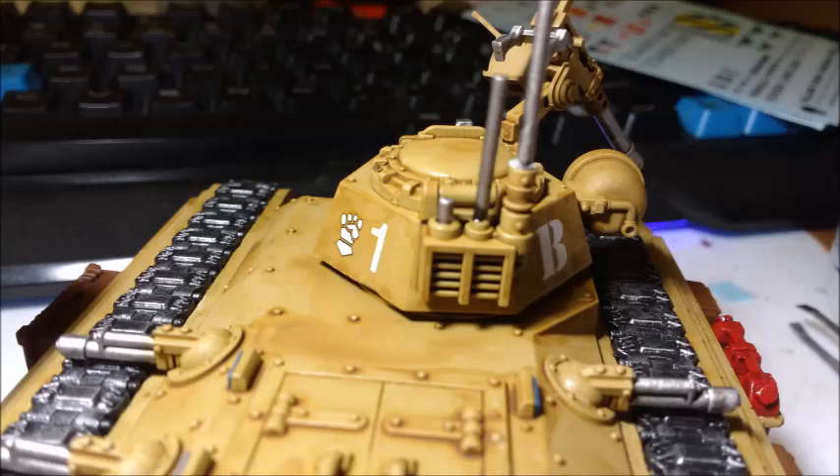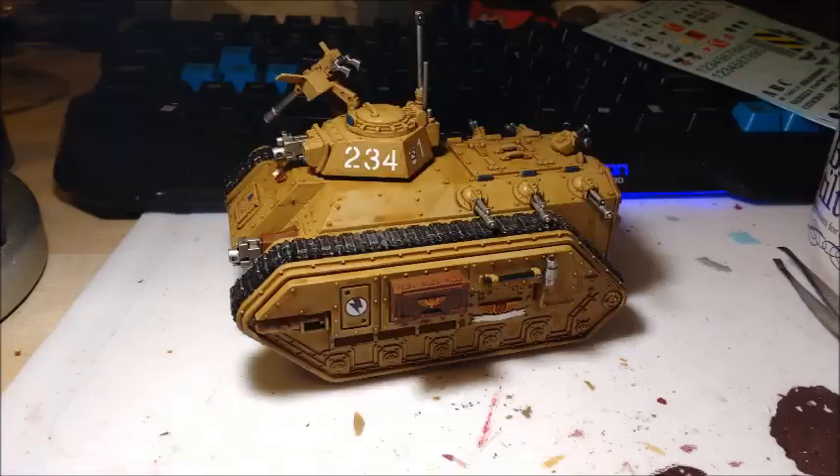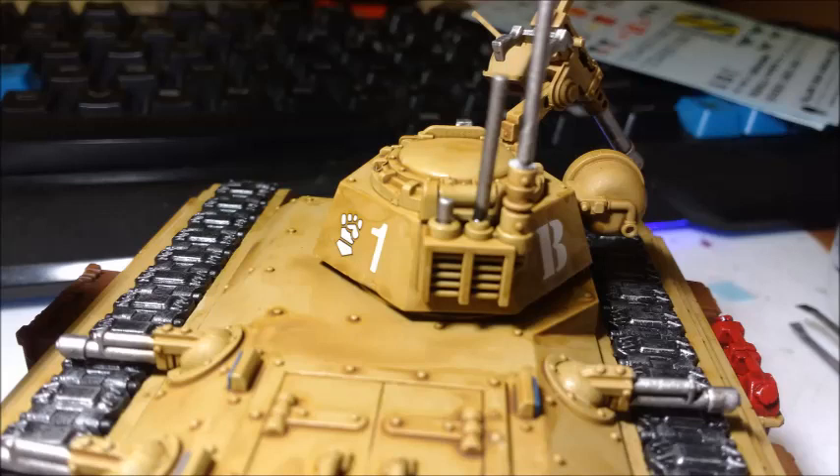The game was so close — I won by one point. It was the new Chapter Approved mission where there are six objectives and you score a point for each one you hold at the end of each of your turns. He was winning for a lot of the game and I managed to claw it back. I won by one mission point, and I did also get First Blood, Warlord and Linebreaker — but it was one mission point that decided it, which is crazy.